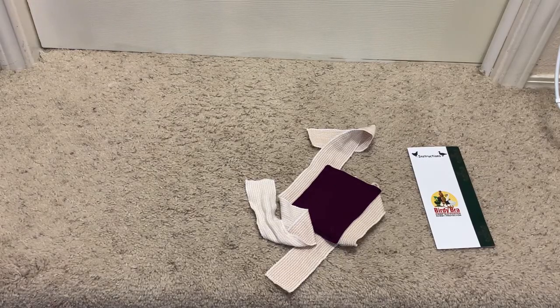I'm going to show you how to put a standard sized birdie bra crop support or chest protector onto your standard breed chicken. The instructions would be the same for the Bantam breed using a Bantam size crop bra.